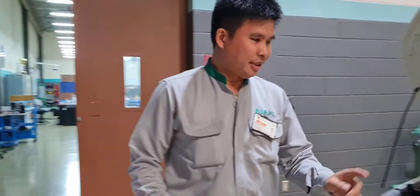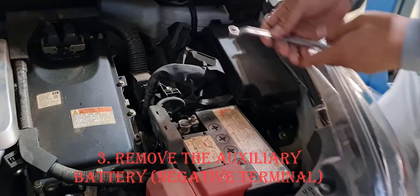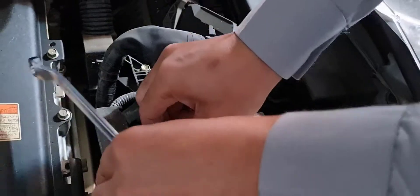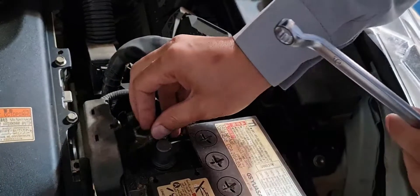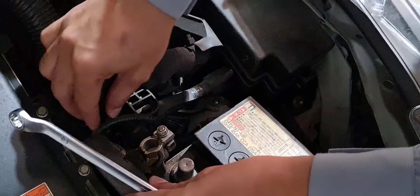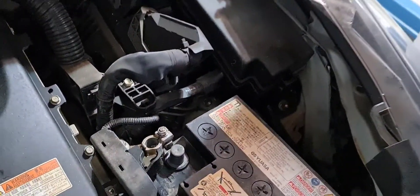The next procedure: you need to remove the auxiliary battery negative terminal. Put it aside like this.